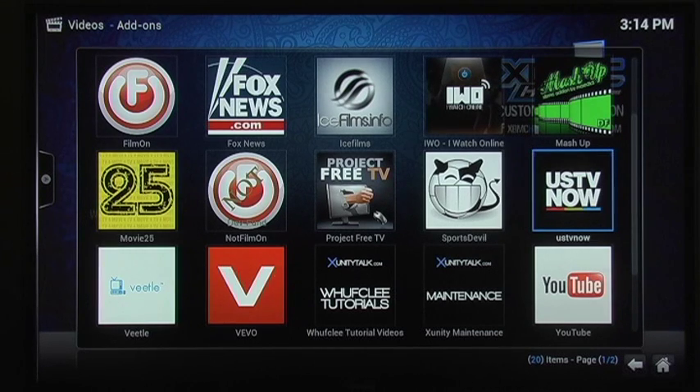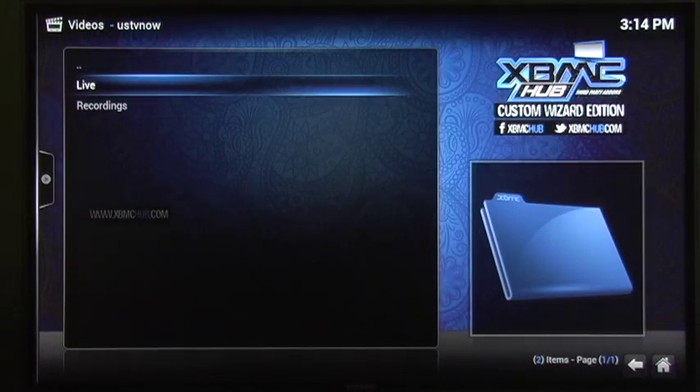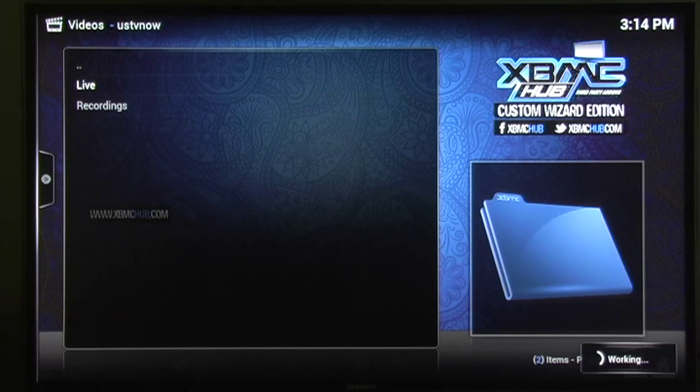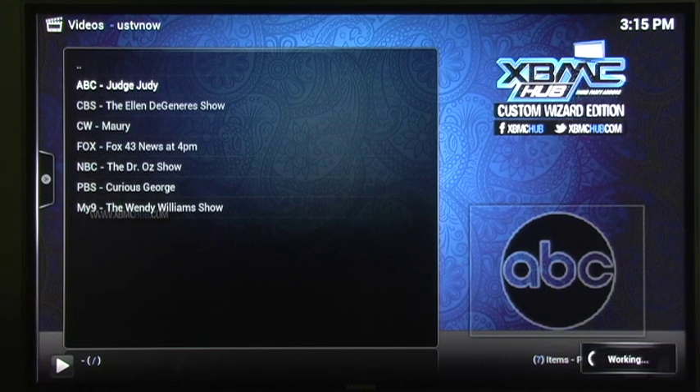I already did that so I don't need to do that. Make sure you hit OK at the bottom and you're all set to go. Let's click on it — I'm going to go on to Live. Let's just see what's playing on ABC — looks like Judge Judy.